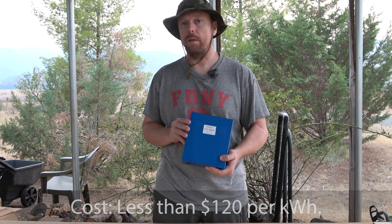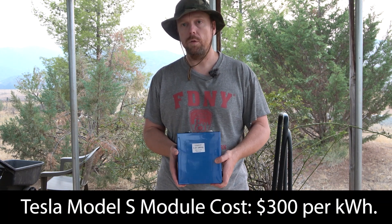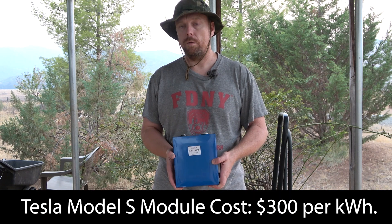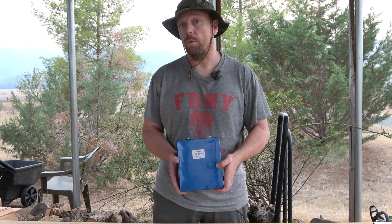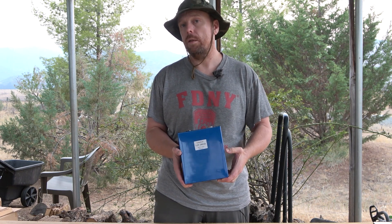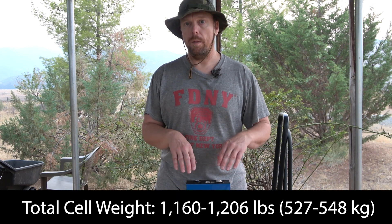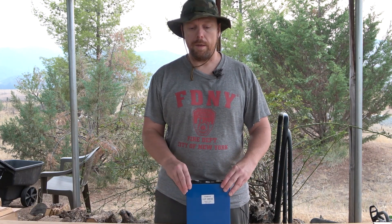Despite that, they were the best value: after all shipping, taxes, and costs, these only came to about $110 to $120 per kilowatt hour, which is just amazing. Compared to Tesla Model S modules, you're looking at almost a 20% capacity increase for about 50% of the price. I don't need the power density of Tesla modules — I prefer the energy density these cells provide.